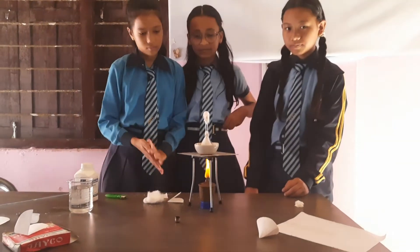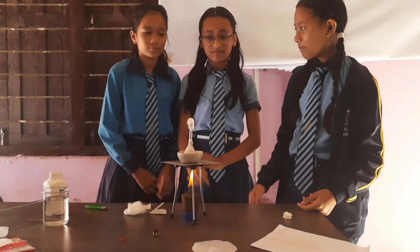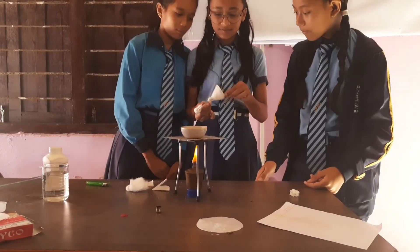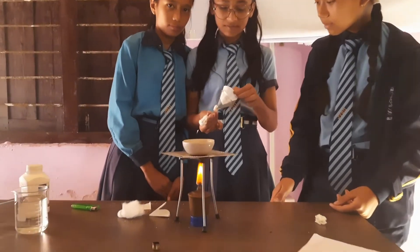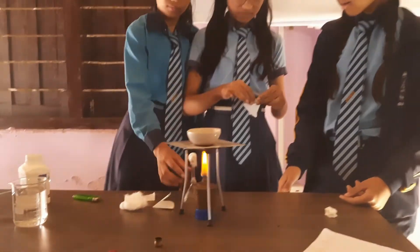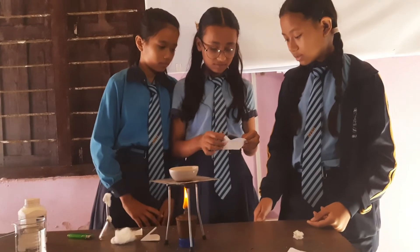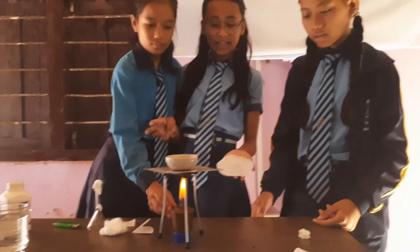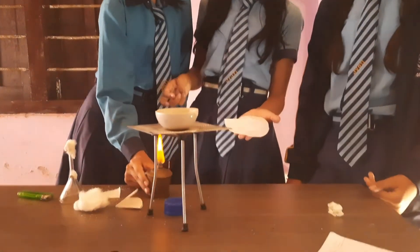That will be enough. The camphor is deposited — the camphor is stored here.